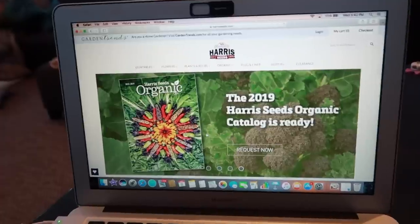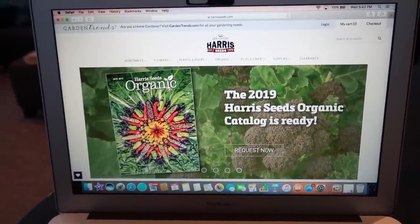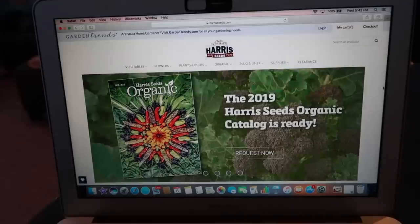That concludes my order on Johnny's for the day. I'm going to move on to Harris Seeds and show you some of those varieties as well, then move on to Park Seed, and we'll just keep the seed party going today. Now I've moved on to Harris Seed. Oh, I like that catalog — that looks pretty sweet. I didn't get one of those in the mail — what's going on here?